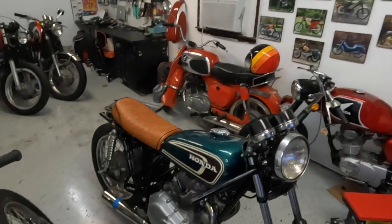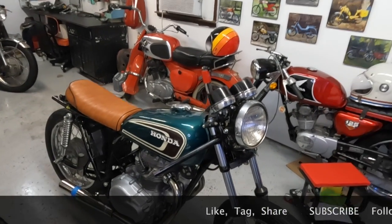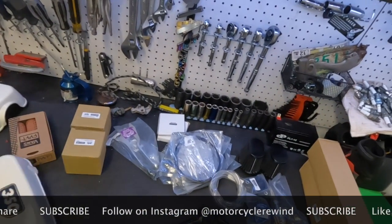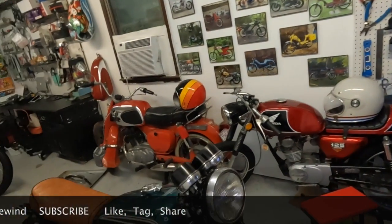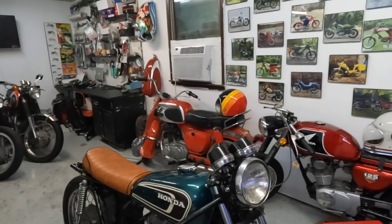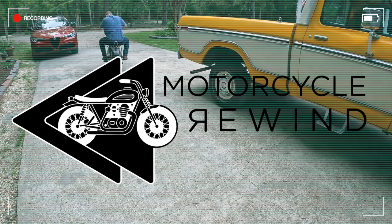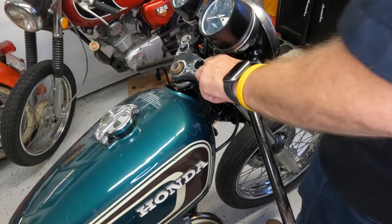Hey guys, welcome back to another episode of Motorcycle Rewind. Today we're back with the ran-when-parked Honda CB360 and this pile of parts. We're going to put those on here — we're getting closer to getting this finished, so let's get started putting stuff on. We're going to start off pulling off this broken triple tree clamp.